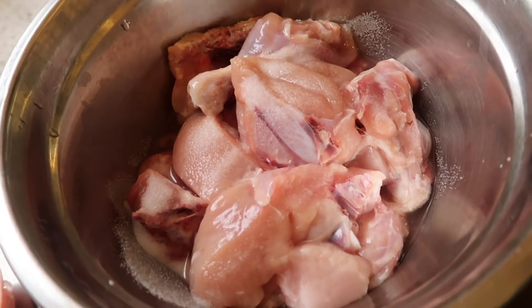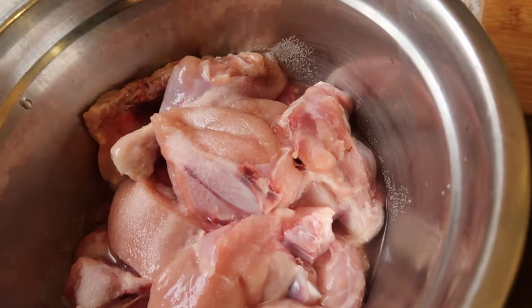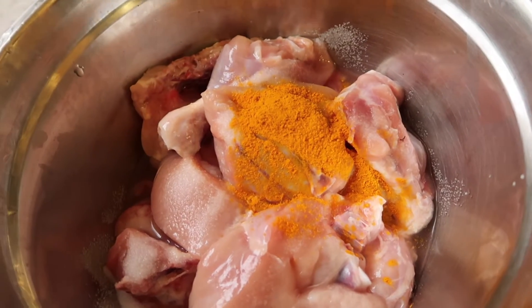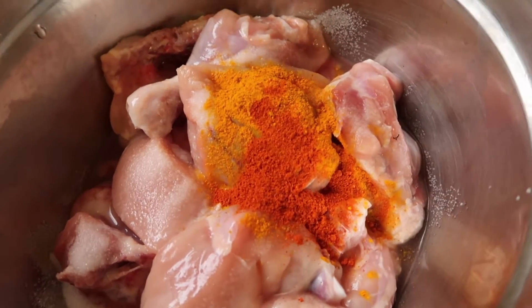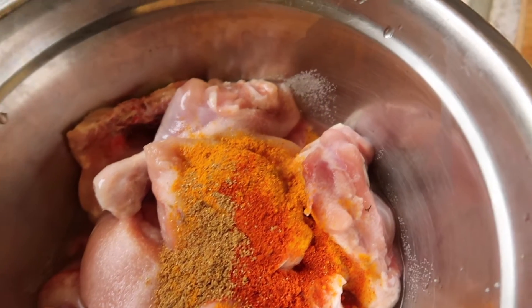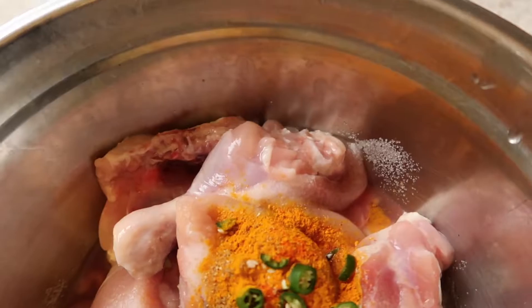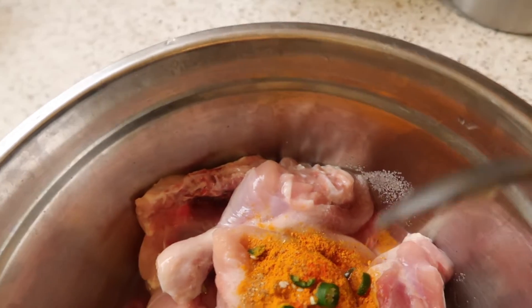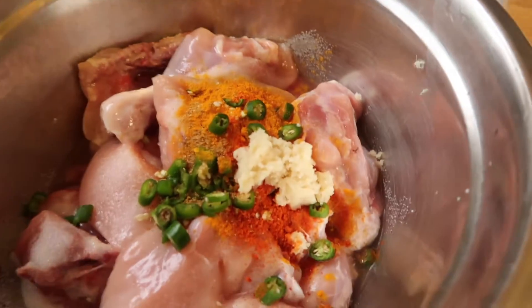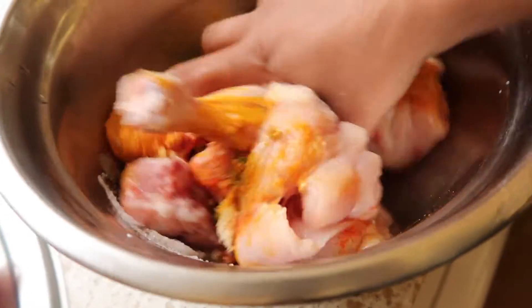Assalamu alaikum everyone! Today I am making my dinner. I have one whole chicken — I put salt, half a teaspoon of turmeric powder, half a teaspoon of red chili powder, half a teaspoon of coriander powder, and green chilies. I am also adding half a teaspoon of garlic paste, and now I'm going to mix that well for marination.